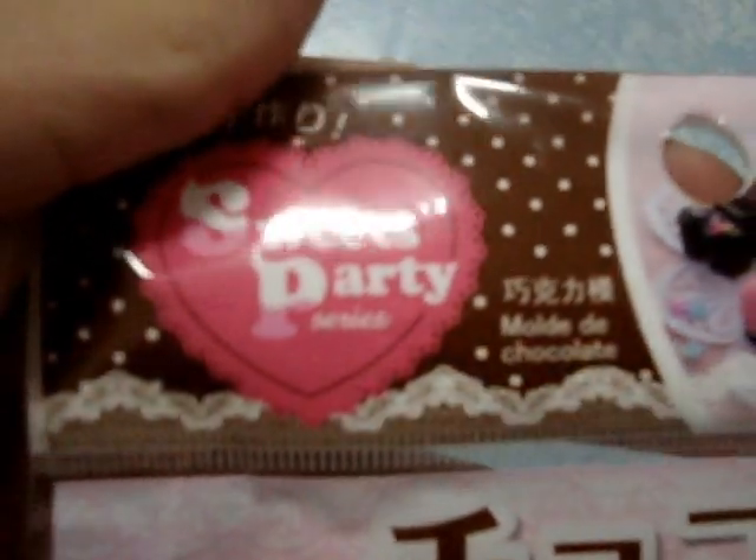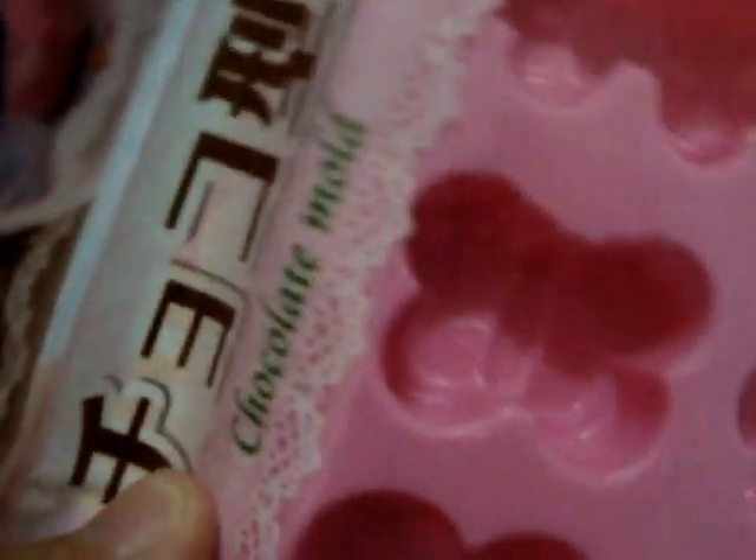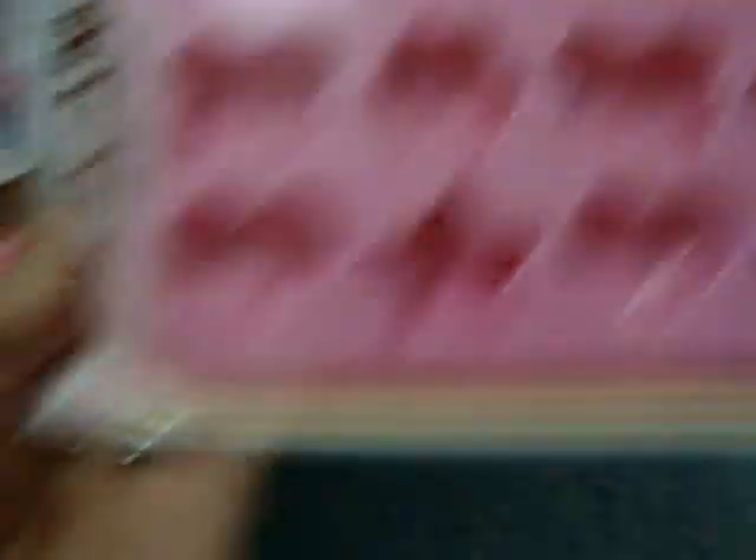Next I have this one — it's actually a chocolate mold and it says 'Sweets Party'. There are a lot of different types. Look at this picture — there are all the molds. There's like butterflies, hearts, stars, and more. It's flexible also, so it's very suitable for resin.